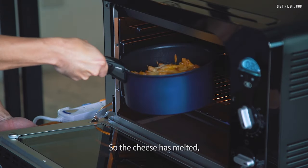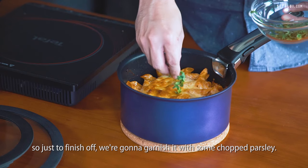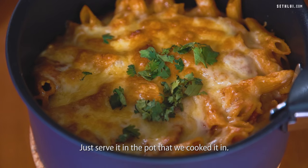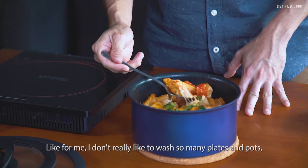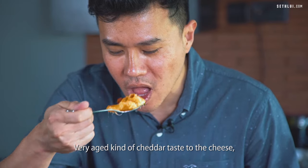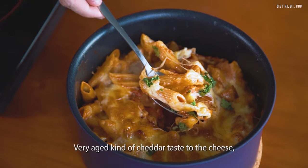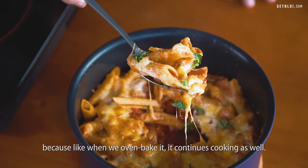The cheese is melted and it looks quite brown all over. Just to finish off, we're going to garnish it with some chopped parsley and just serve it in the pot that we cooked it in. I don't really like to wash many plates and pots, so I'm just going to eat it from this pot. Very aged kind of cheddar taste to the cheese, which is good. We didn't cook the pasta too long because when you oven bake it, it continues cooking.